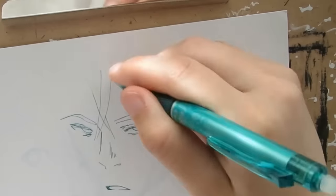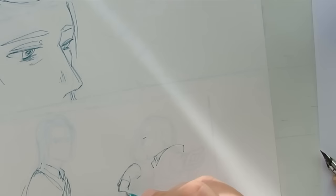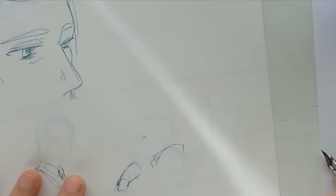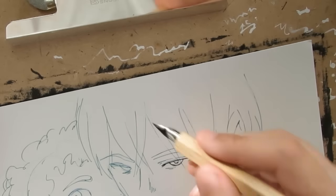Each pen comes with an eraser on its end and you can also buy a special eraser for it. Erasers are good for details in small areas. It's not recommended to erase large areas as they can sometimes mess up the area when erasing, and the eraser can get dirty too.